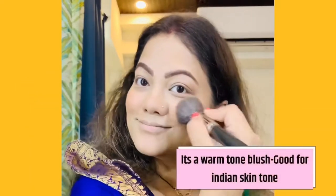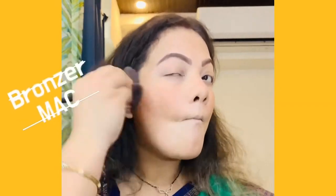I am taking a blush which is from MAC Gingerly. It's a very warm tone blush — it gives life to your face and it's a beautiful blush for this skin tone. And for bronzer, I am using MAC as well.